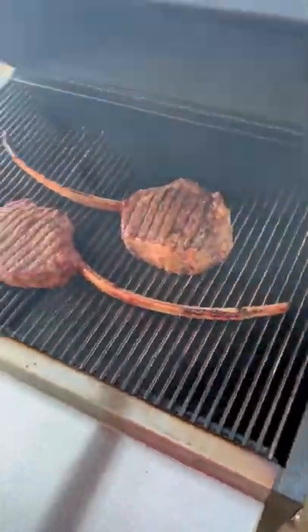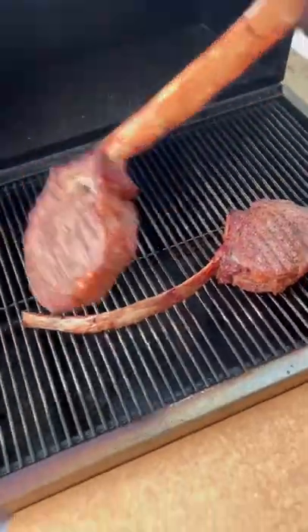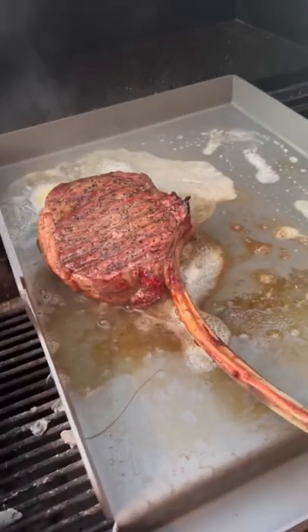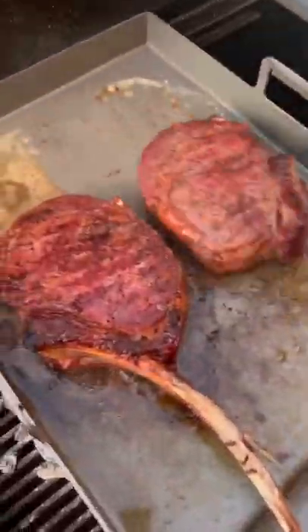I've got the grill going around 250 indirect. We're going to let them roll till they hit an internal temp of around 120. Then we're going to crank that temp up, throw our griddle top on with a little butter and a little avocado oil, get those steaks down, and look for a nice crust on both sides.